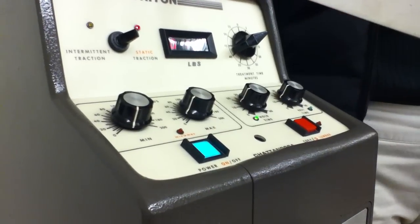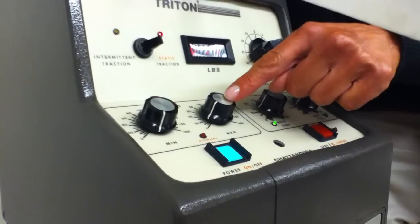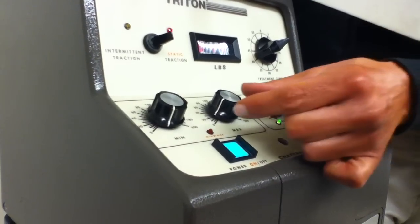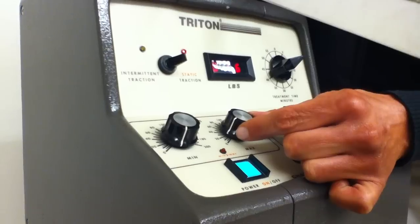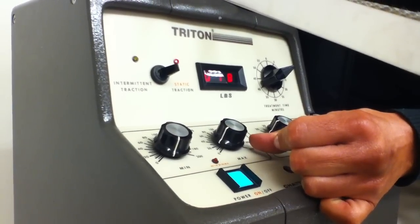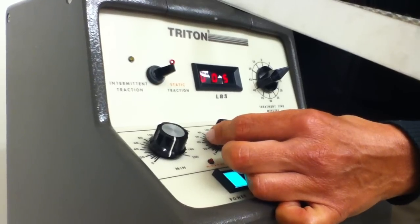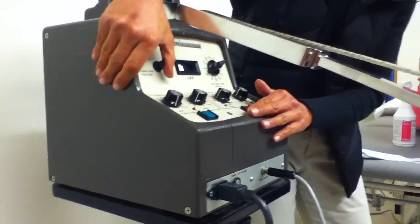If you would like to add poundage, this knob is the minimum and this one is the maximum. If you wanted to turn up the pressure, you can see that moving. I'm going to turn this down and off. I'm going to put it on intermittent so you can see what it does.